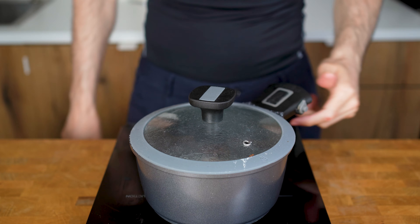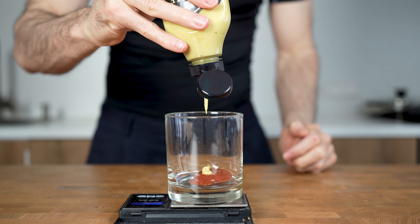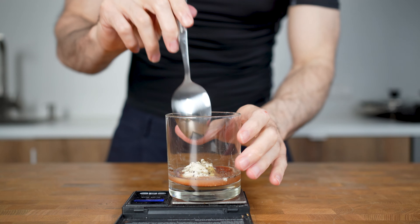In the meantime, I will make what is in my opinion the most important step: the in-and-out style sauce. A regular burger sauce consists of 10 grams of ketchup, 5 grams of mustard, 10 grams of mayonnaise, salt, pepper, and 10 grams of pickle water. This is a super easy and really delicious sauce.